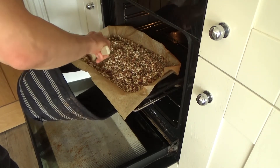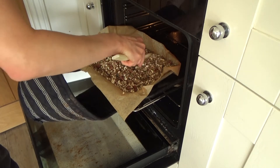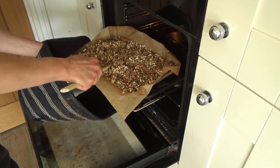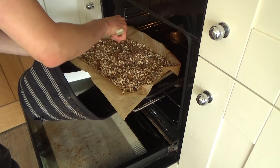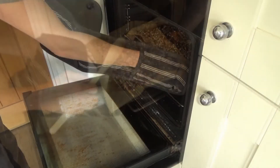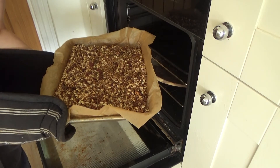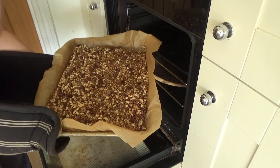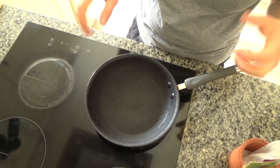I'm trying to get the paler bits on top and putting it back in the oven for about another five minutes. The granola is now a lovely golden brown colour, so depending on your oven you probably only need about 15 to 20 minutes total. I'm taking it out of the oven and leaving it to cool for a little while.